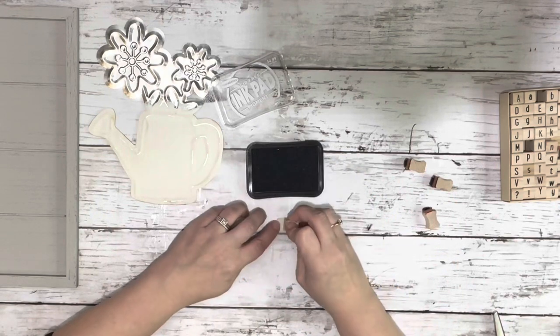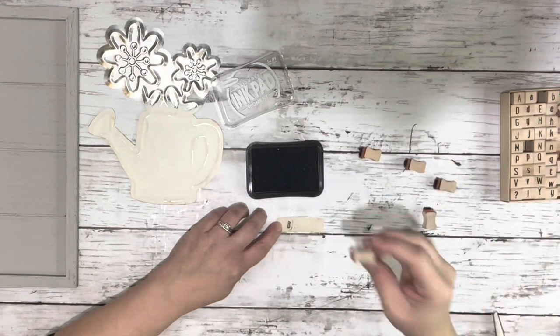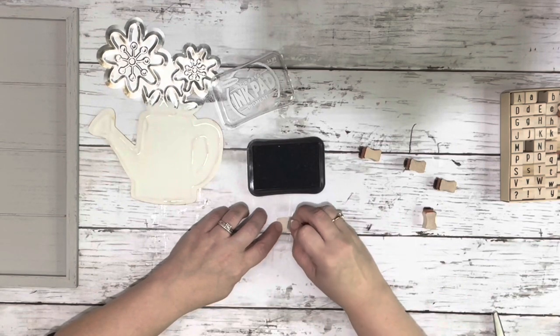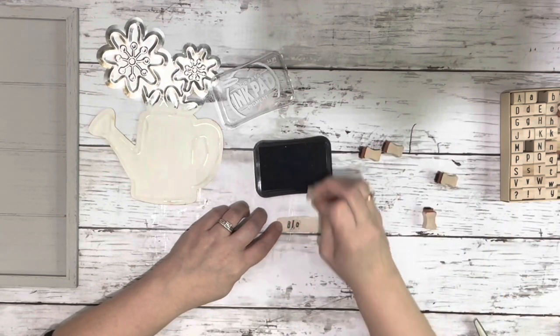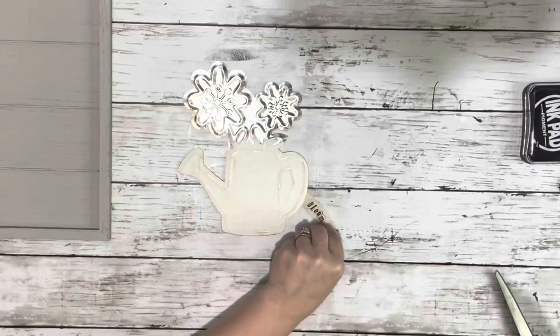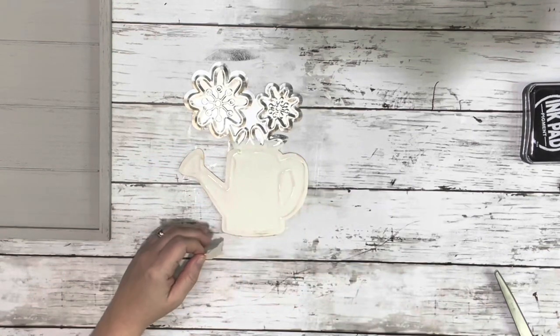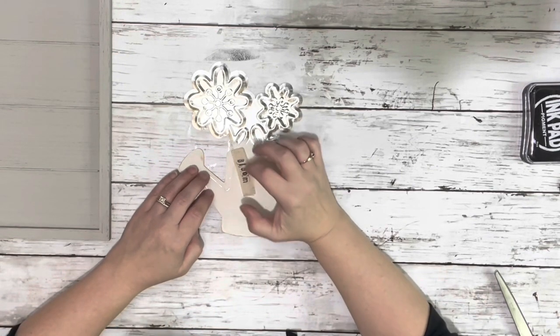Next, I took the little piece of fabric I had and cut it down a little bit smaller and stamped the word 'bloom' on the front of that. Then I hot glued that to the top of the watering can, kind of at an angle, so it looked like it was hanging down a little bit.